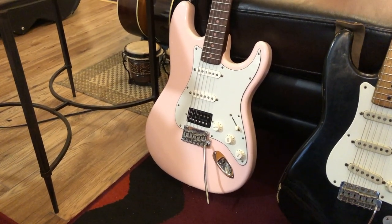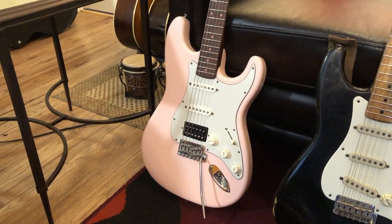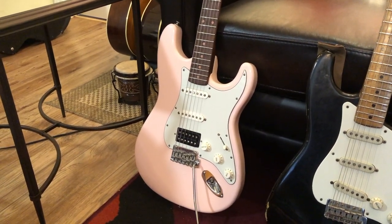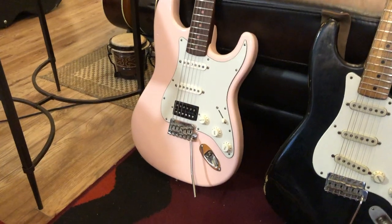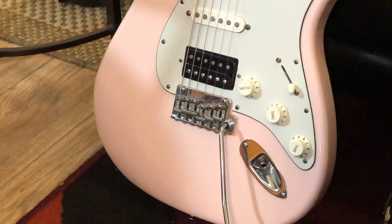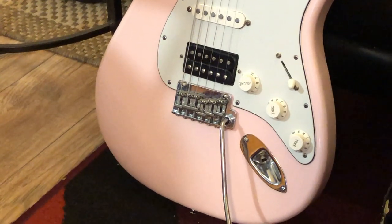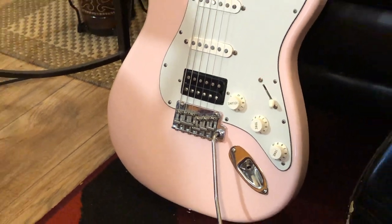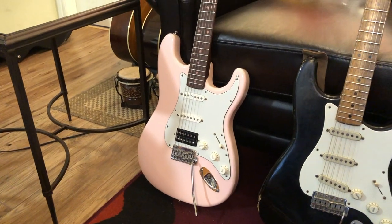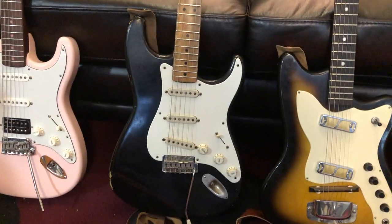The singles are very 60s in nature — they have that scooped mid thing, a lot of brightness, but plenty of output. The humbucking pickup is sort of like the T-top that's in my '74 Les Paul Custom. There's also a series/parallel switch on that bottom for total control. It's also worth noting it's got Gotoh hardware as well as the Highwood saddles that I put on there. I have it set up with the bar to be able to do Jeff Beck-style floating bar tricks.